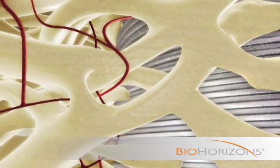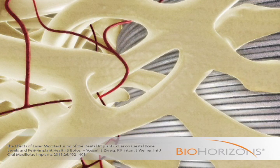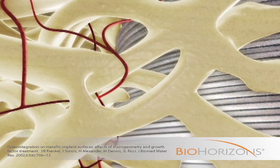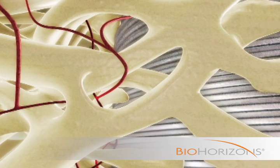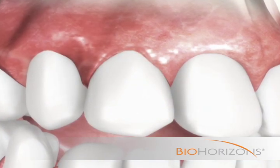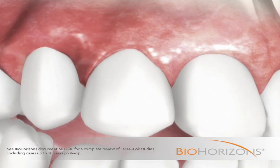These structures mineralize during normal healing. Bone formation around the laser lock surface has been shown to result in greater bone-to-implant contact, faster osseointegration, and higher crestal bone levels than other implant surfaces. The inhibition of epithelial downgrowth, establishment of a soft tissue seal, and greater bone-to-implant contact created by the laser lock microchannels maintains function and aesthetics long term.